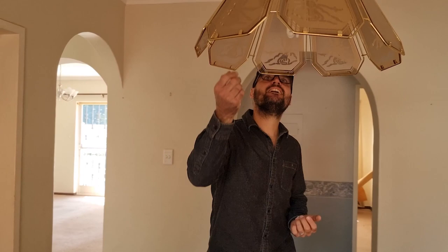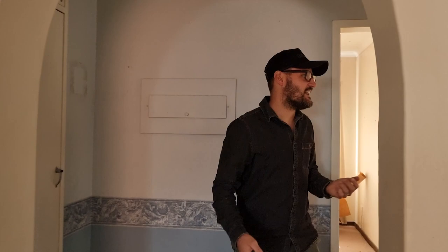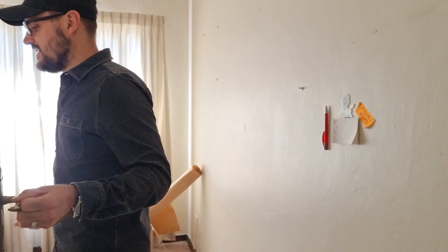We are going to slice this house up into units and then probably have it rezoned and changed into multiple units - that's the plan for this property. I think we actually have some renders already of what we are planning. Have a look at some of these renders.